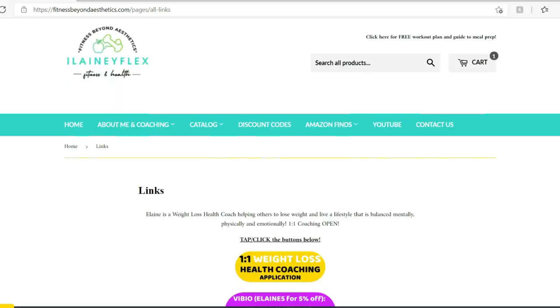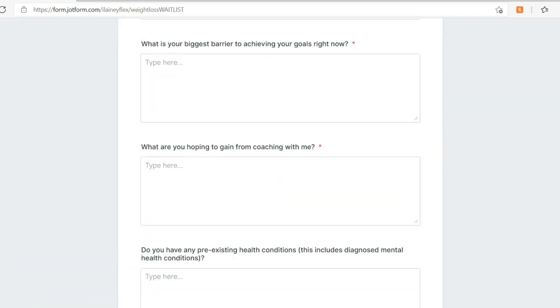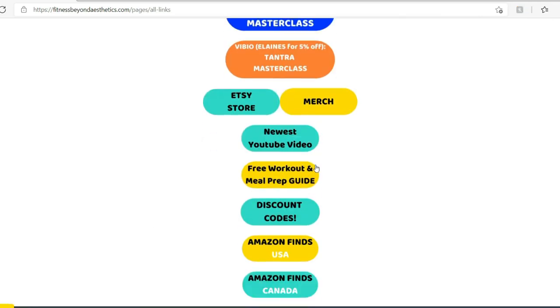If you're looking for my measurements, they're always down in the description box, and this video is timestamped. On desktop it will say chapters on the side; on your phone, pop into the description box for the timestamp for the piece you're looking for. I usually timestamp the sports bra and shorts separately — let me know if you want additional timestamps. If you're looking for ways to support me, pop over to my website, www.fitnessbeyondaesthetics.com, for all my merch, discount codes, Amazon finds, and my one-on-one weight loss coaching application.